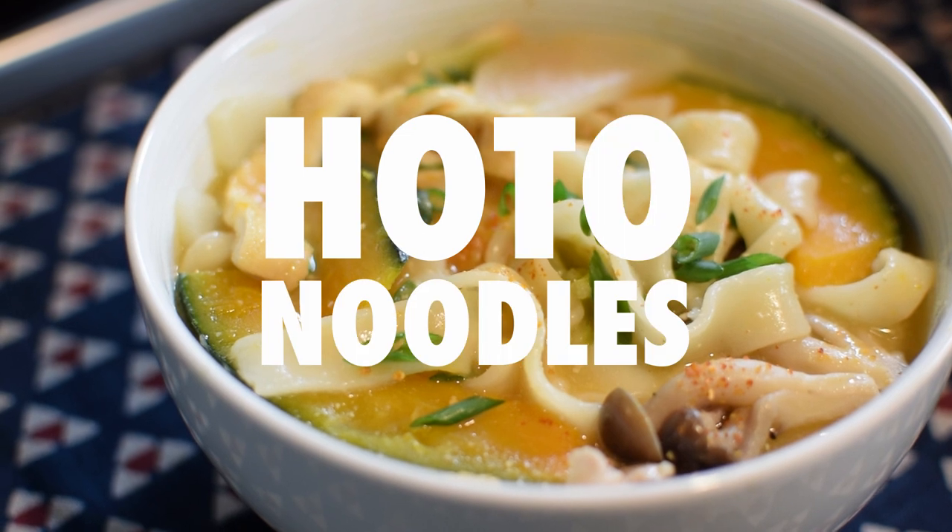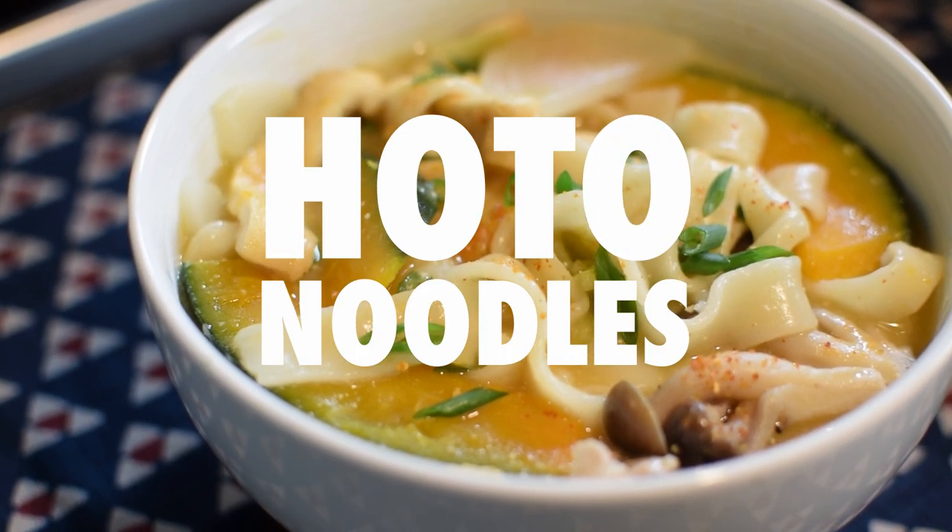Hello and welcome to the Katte Gourmet. My name is Jeremy and today we'll be making hoto noodles. I'll show you how. Let's get started.